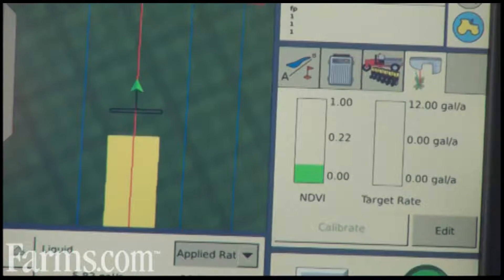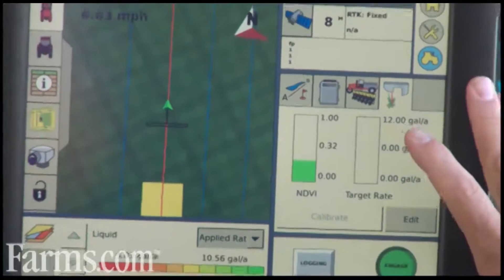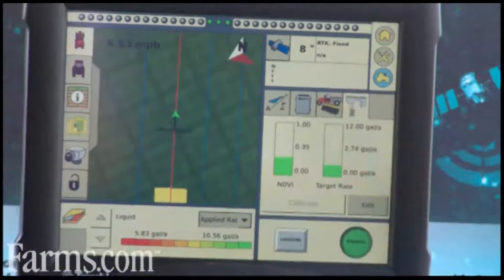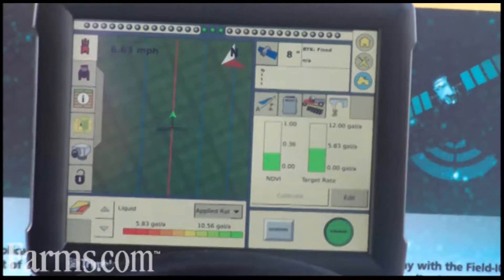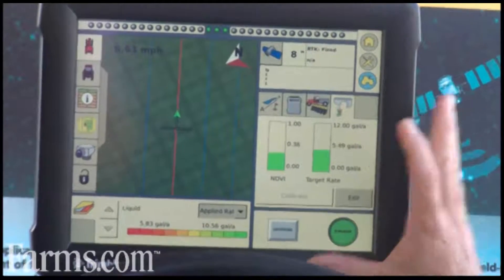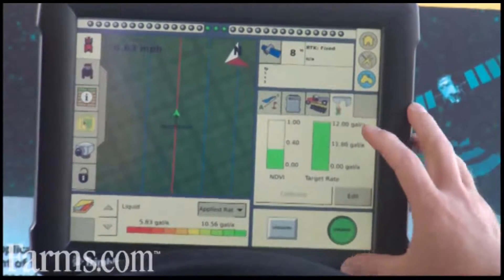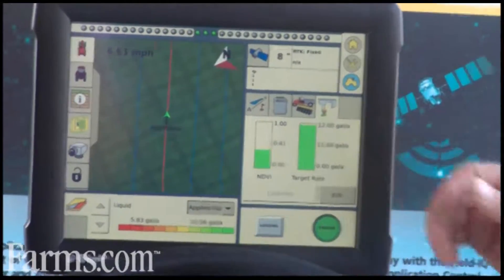The FMX display can use Field IQ to do rate control on granular, liquid, or anhydrous fertilizer. With the release of Field IQ, we're able to do any kind of rate control with the FMX on various products. Also, with Trimble's release of the Connected Farm, we can wirelessly transfer information and data from this operation to a server, making it easily available for downloading by the grower or the consultant to look at the maps and data collected during the Green Seeker application.